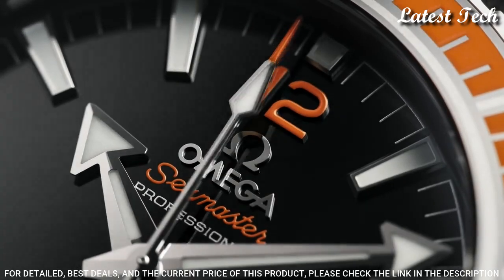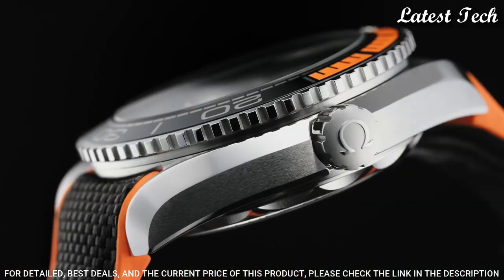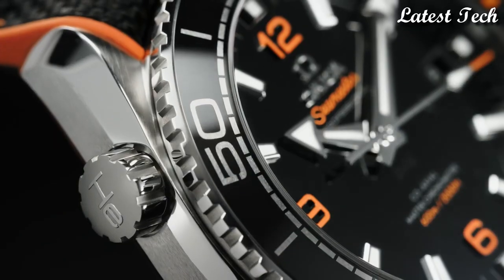Water resistant at 600 meters. Functions: Date, Hour, Minute, Second. Coaxial escapement. Chronometer. Luxury watch style. Swiss made.